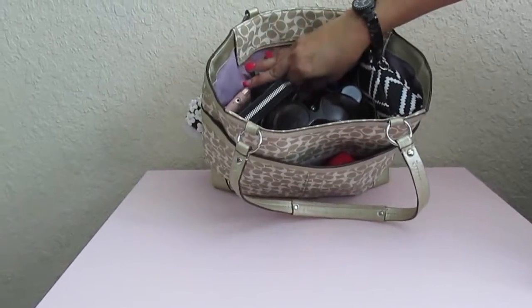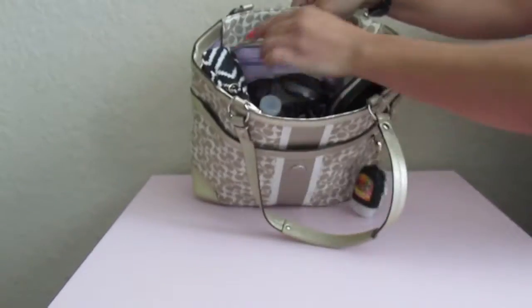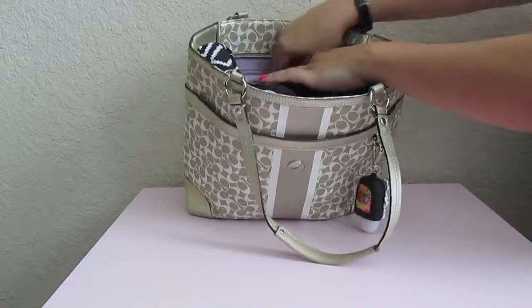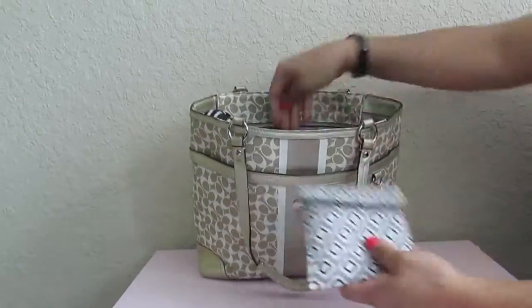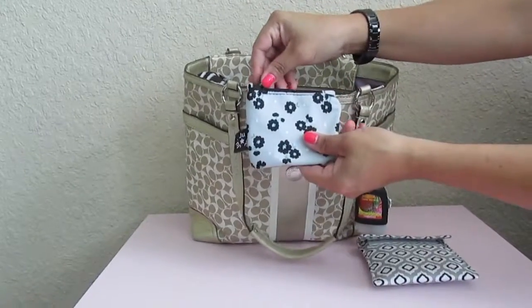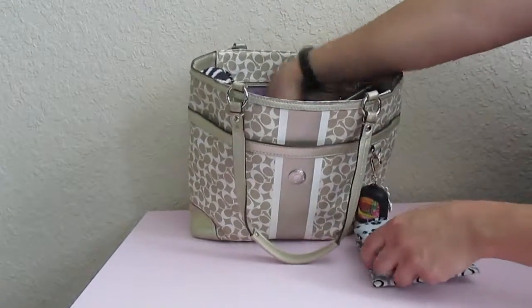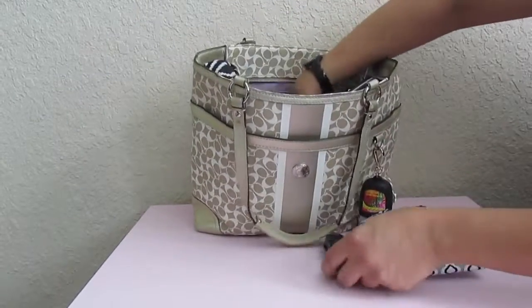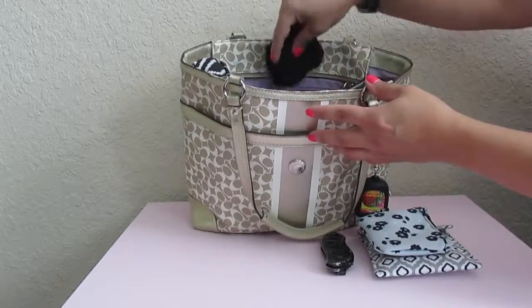I also have a pen and a Sharpie marker. On the zip pocket in the back I have a pouch that I made — this is where I put all my feminine products. I also have a JuJuBe coin purse where I keep my earbuds.